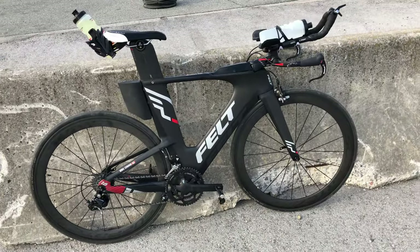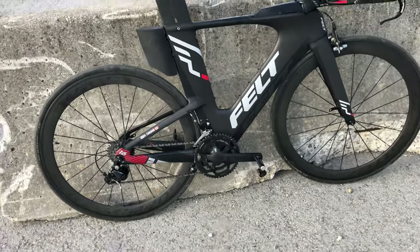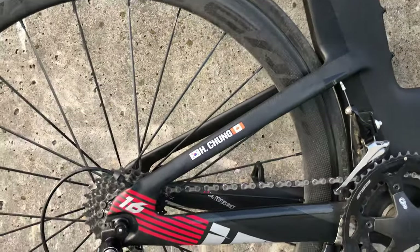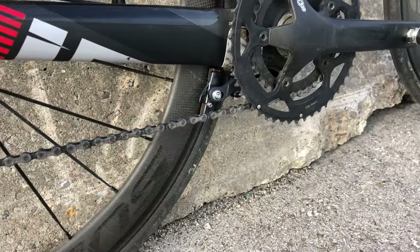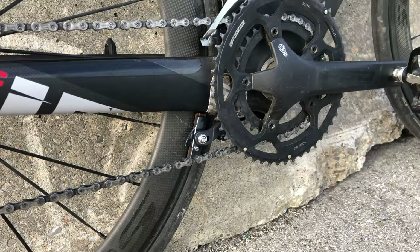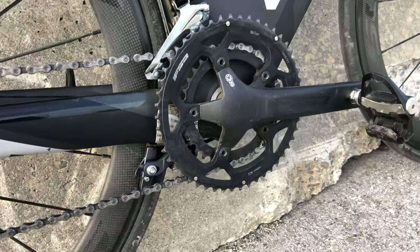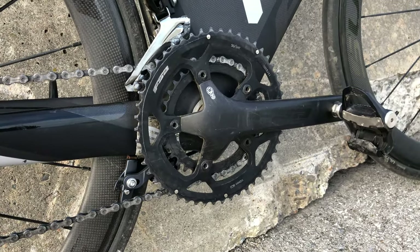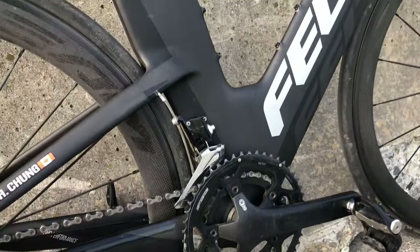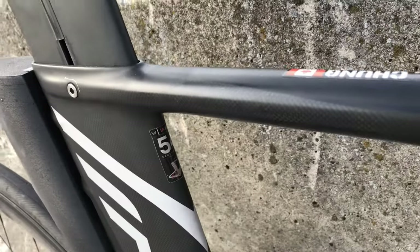Here's the Felt IA16. I picked this off Facebook Marketplace and got a sweet deal for it. It's the rim brake version — the rear brake is down there, hidden from view almost. We've got an FSA BB30 crankset, 110 BCD, 170mm cranks. This is the Felt size 54.